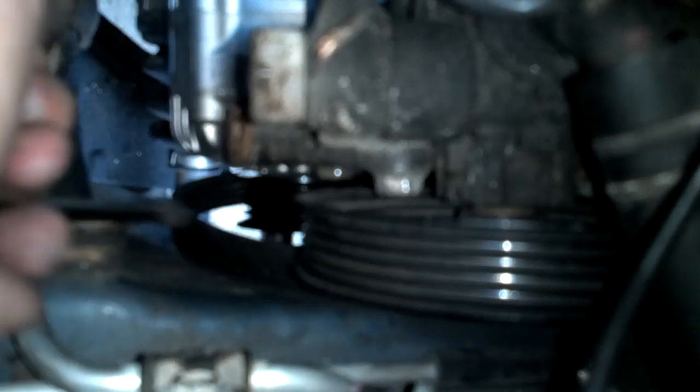So that tightens up. It's not the one above, it's not this one. It's the one beneath — it's barely visible at the bottom of this pulley here. But you have to loosen that up.